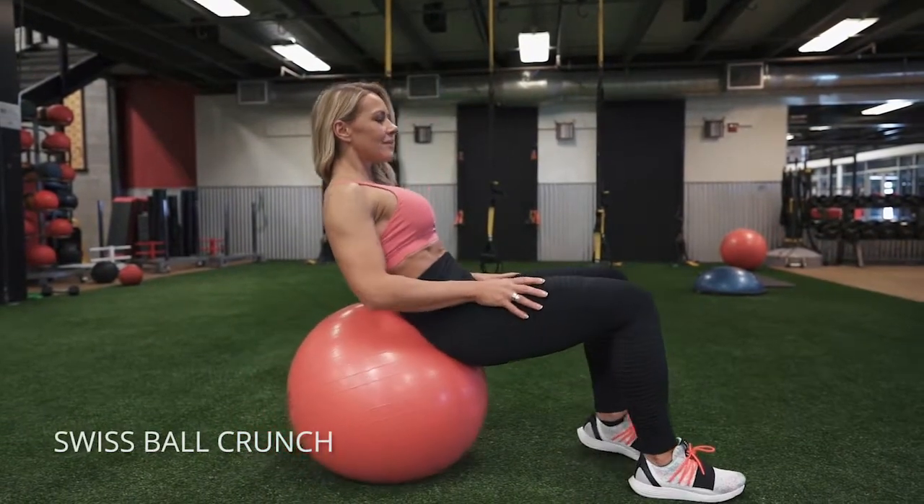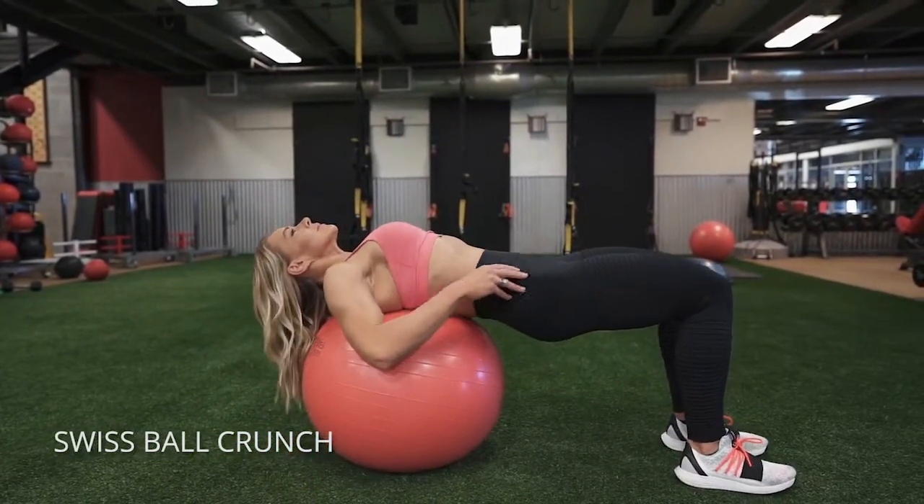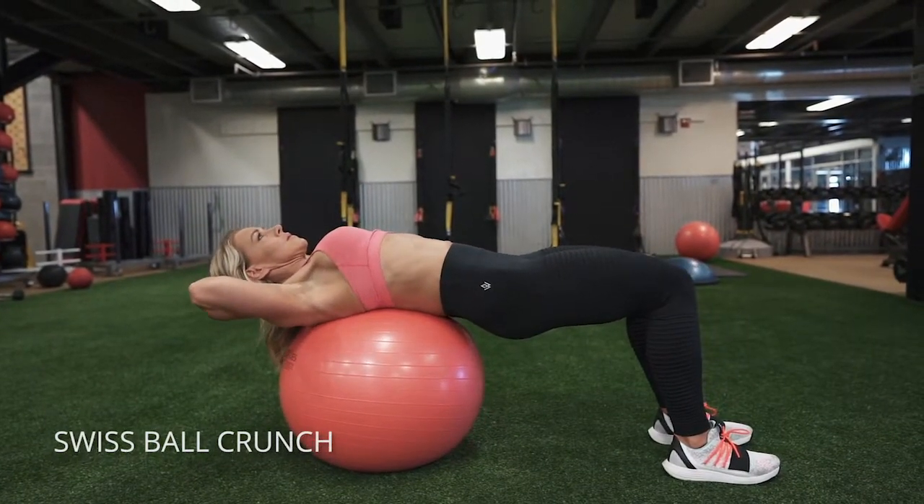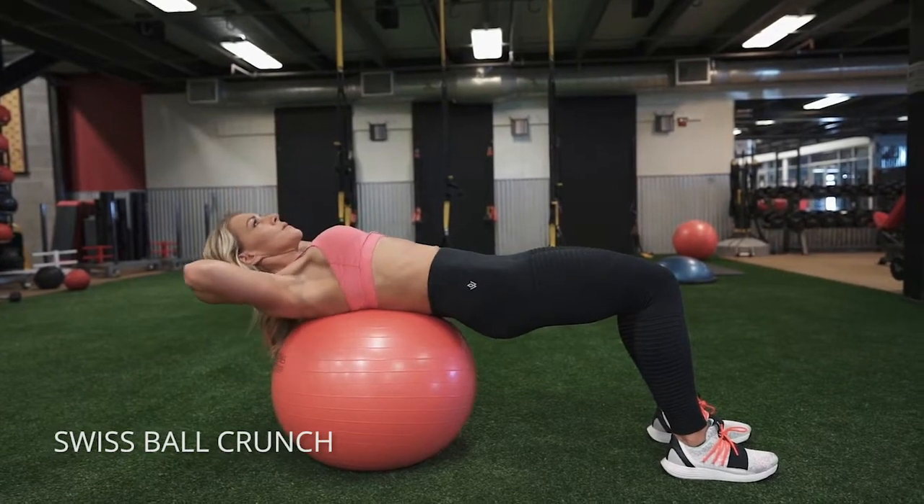The Swiss ball crunch. As you get down on top of the Swiss ball, do a quick little tuck of your pelvis so that you have a nice neutral back. You see that straight line? My butt isn't just pulling me off the side of the ball.